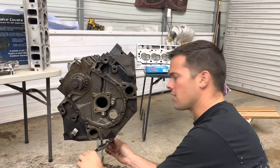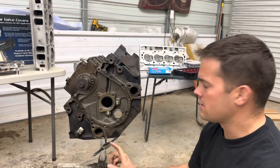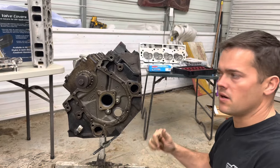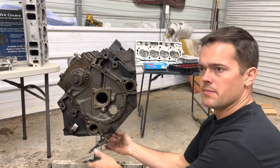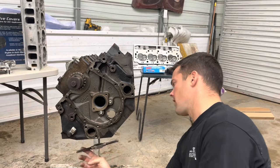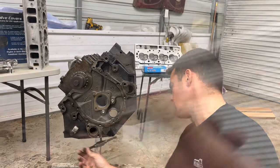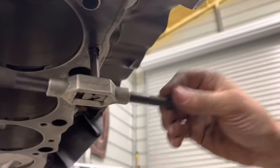The first thing we're going to do is run a 7/16 by 14 tap through all the head bolt holes to get any dirt out. We don't want the studs going into holes with trash in them — it'll mess up our torque specs. I'm doing this with the engine upside down so any debris falls on the ground instead of going down into the bore.